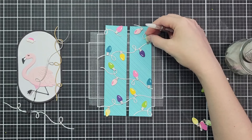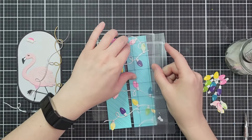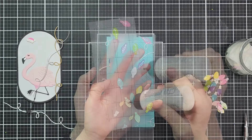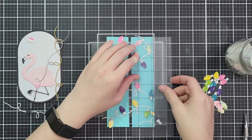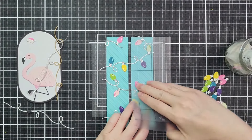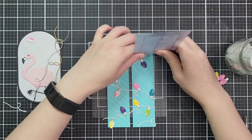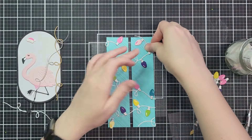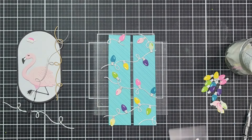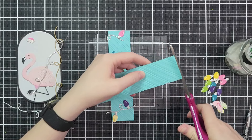These two panels are going to be right next to each other — two on each side — and I want to create a continuous movement of lights and strands across them both. Once I have the strands down I'll arrange all my little lights, bringing in another sticky mat to pick things up, add glue, and set them back down. Once the glue is on I lay it right back in the exact same corner. Once I finished the first panel I did the same on the second, then took my scissors to clip those strings of lights right in between and clean up any pieces hanging off the edge.